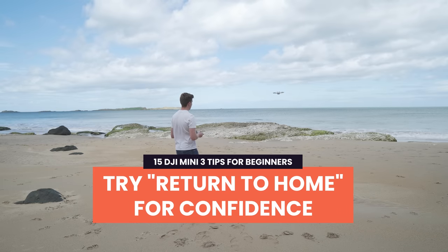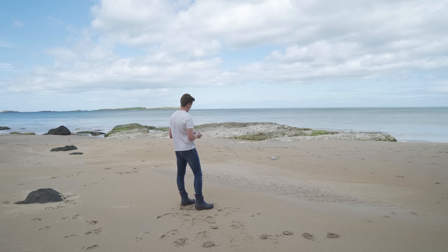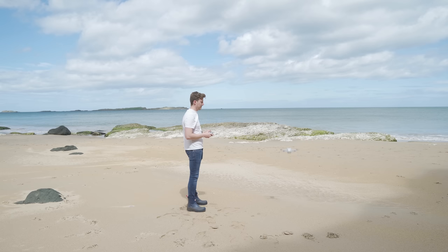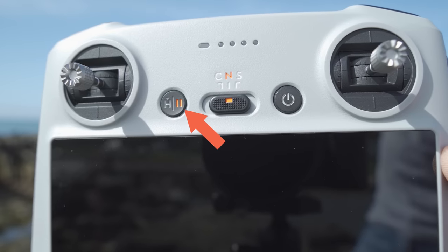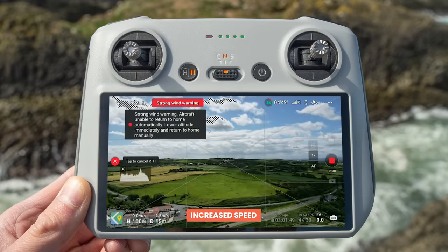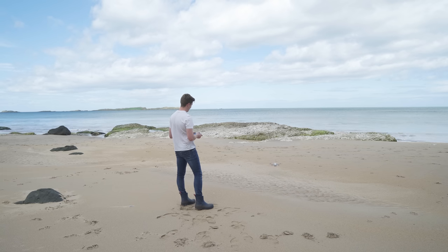Tip 3: Try return to home for confidence. The first time return to home kicks in or you have to use it will be slightly unnerving. Waiting for your drone to come back automatically when you've never seen it work before is slightly stressful. To prevent this, on one of your first flights put the drone in the air a short distance away from you, then press and hold the return to home button and watch the drone automatically fly back to you and land where you took it off from. Seeing this in action will give you confidence in this function if you ever need to use it.